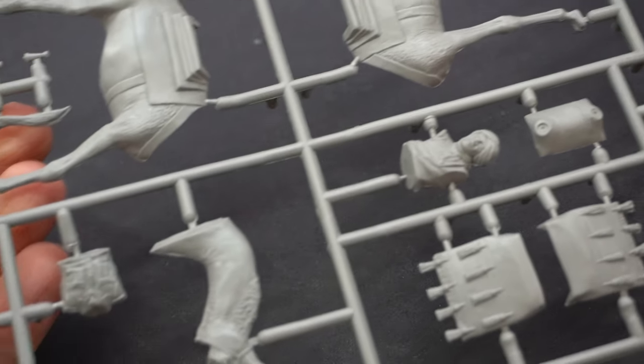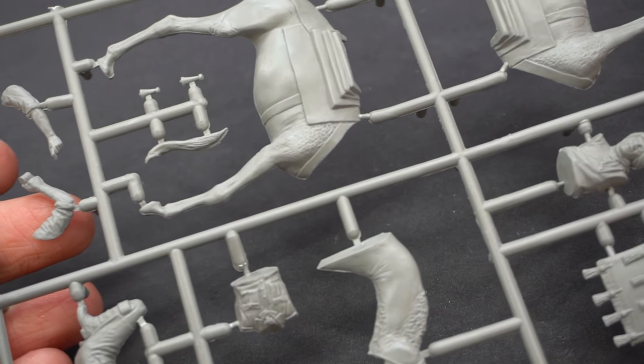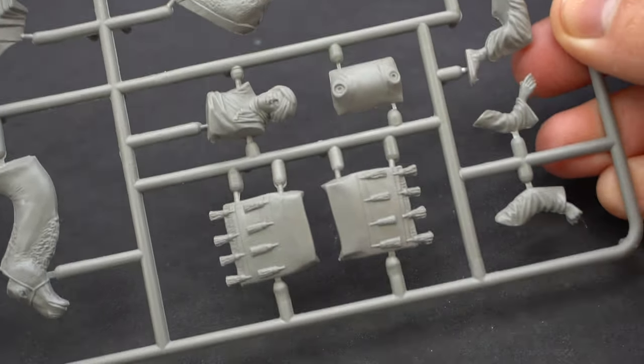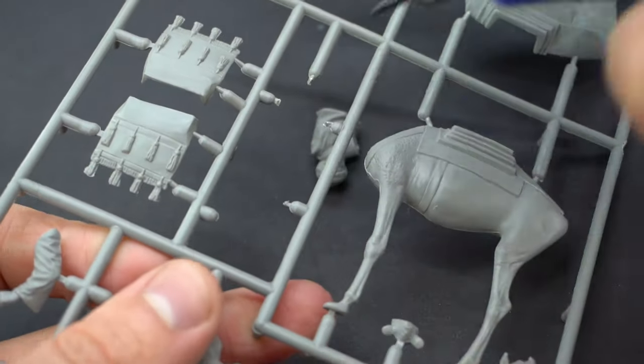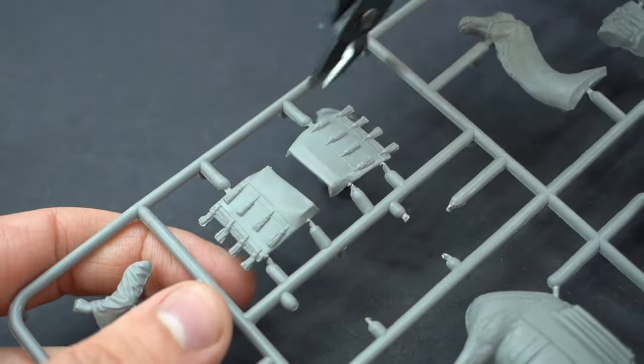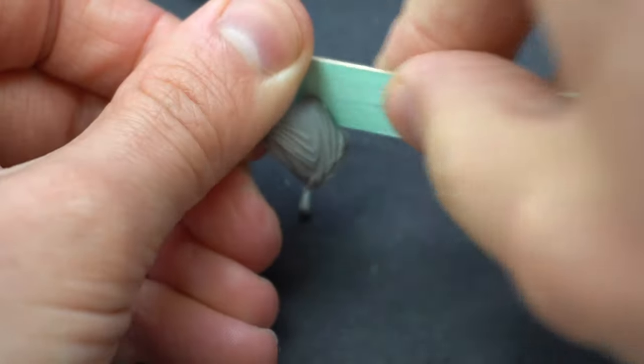Let's not waste any time and get straight into this build. The parts on the sprue are really well moulded and have very little flash. I'm going to cut all of the pieces that I need away from the sprues using my side snips. Once that was done, I went around the edges and sanded away any rough parts.